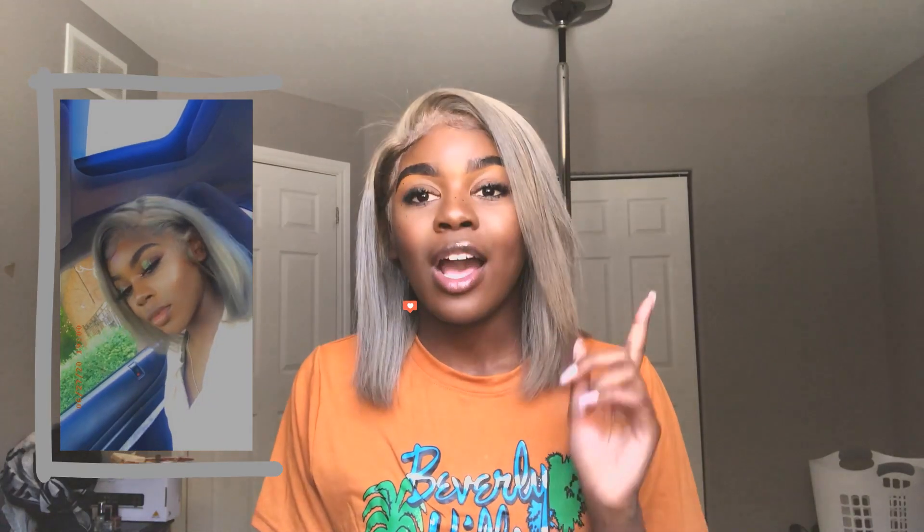I did get this hair for $135 Canadian and it was not this color. I wanted to do this video specifically because this is not how the hair came in the box. I had a lot of people ask me about how I got to the color I'm at right now. This is a Brazilian Remy 12 inch 13 by 6 honey blonde unit.